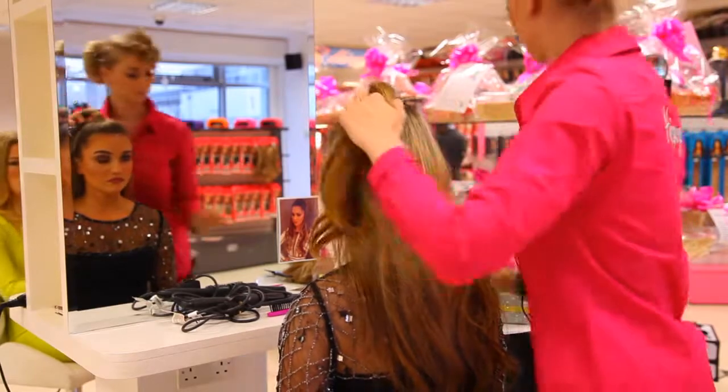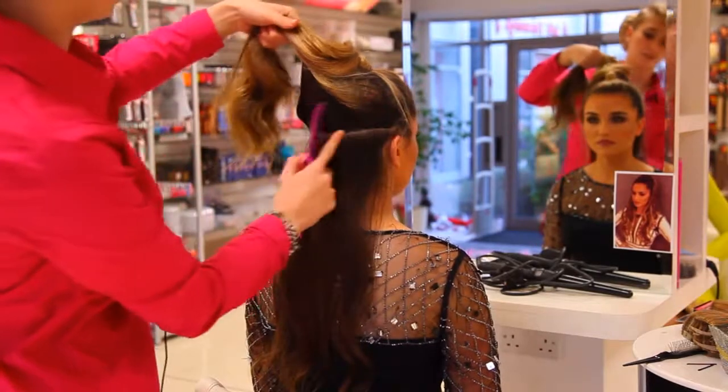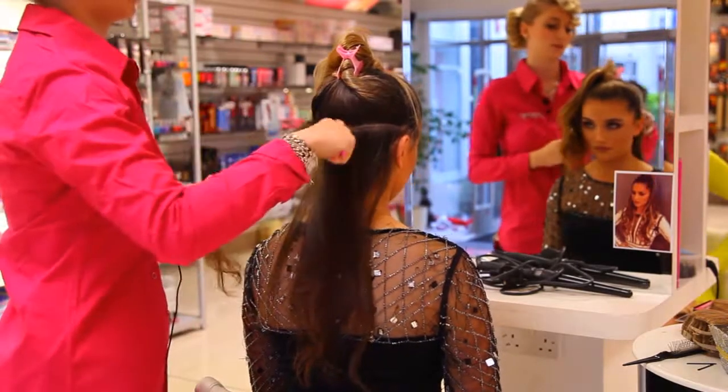Then just get a small clip and pin it down. By putting the piece in, you just simply section around the head, keep the piece of hair on top, and just give it a light backcombing so it can hold.